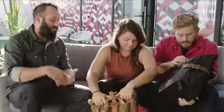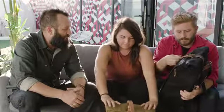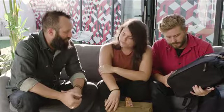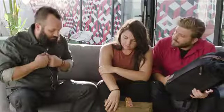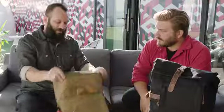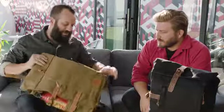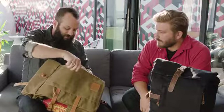We worked really hard to make the materials the same way the original was made, and then because it is a 2.0, to add a few features and make it a little more user-friendly and versatile. It was already a really good design. Roll tops are great because they seal out water, but for quick access it can take a minute to open — so I love that there's also side access.